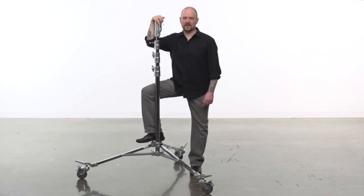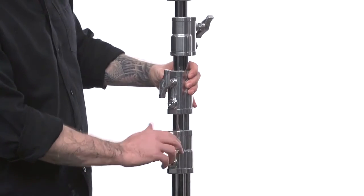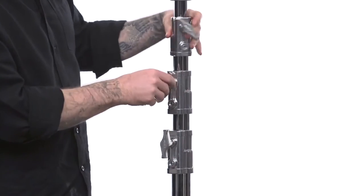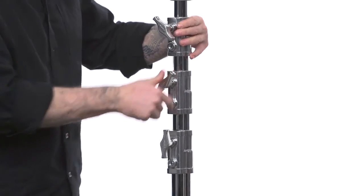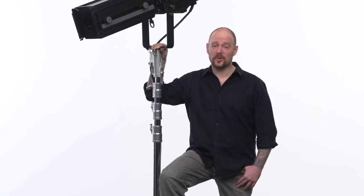Best practice: always have the knuckles — another name for the knobs — all aligned and tight when done with the stand. This way you don't have to search for the knobs when using the stand. The High Roller Stand is a smooth rolling brute. Place your large payload on top and all you need is a couple of fingers to move it wherever you need it.